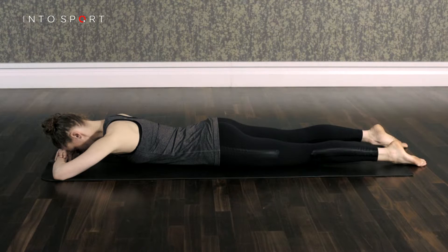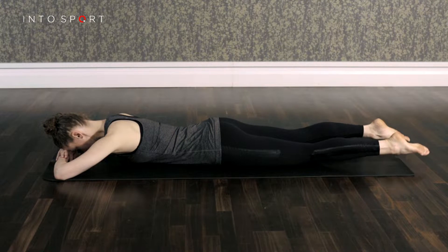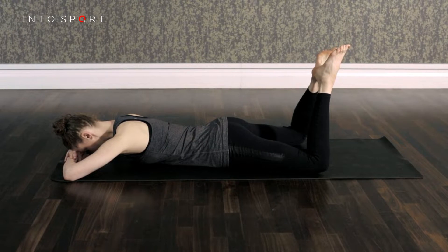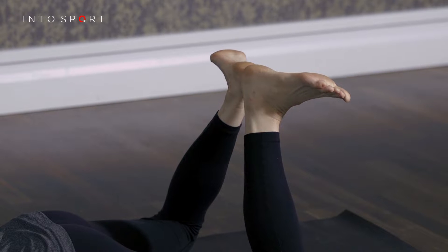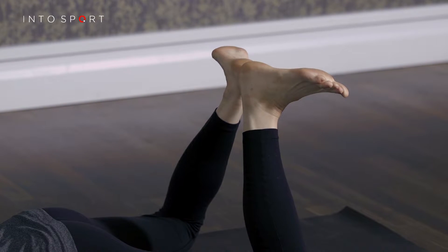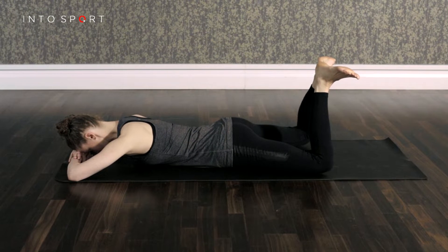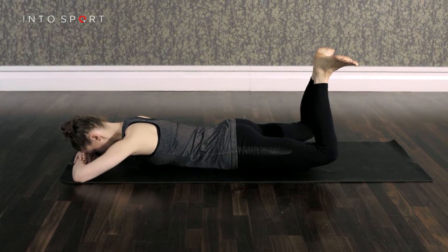From this position, keeping the legs wide, slowly bend your knees whilst bringing your heels together and flexing the feet. Turn your feet out so that your toes are pointing out to the sides in a V-shape and the soles of your feet are facing the ceiling.